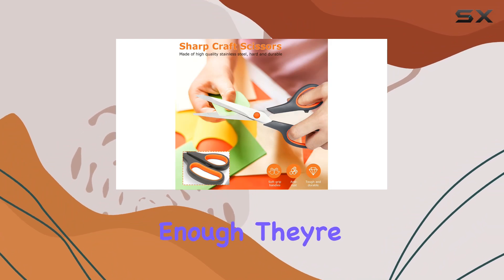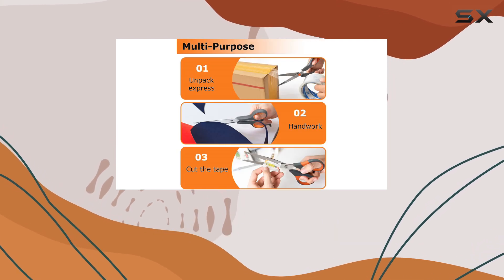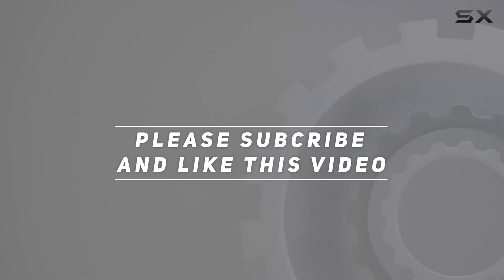Overall, I can't recommend the Ultra Sharp Craft Scissors Set by Chland enough. They're high quality, comfortable to use, incredibly versatile, and offer fantastic value for money. Trust me, once you try them, you'll wonder how you ever lived without them. Check out the video description for an updated price, and thank you for watching.